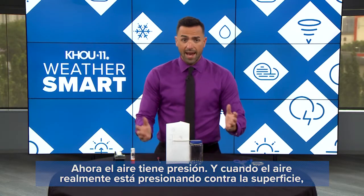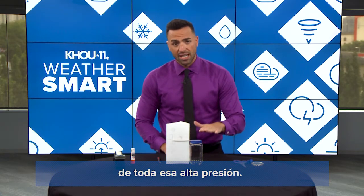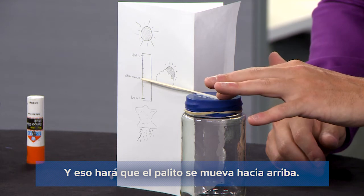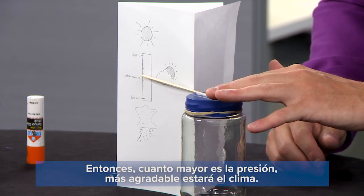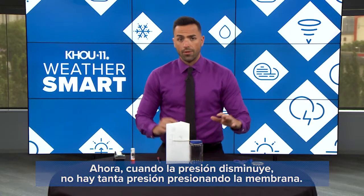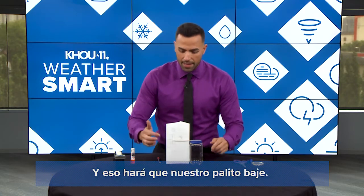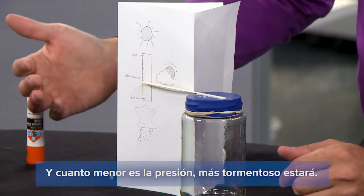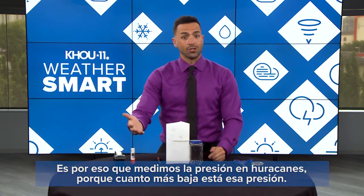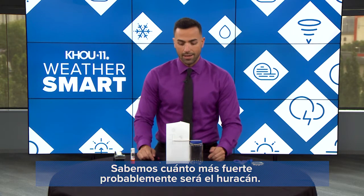Air has pressure, and when the air is really pressing against the surface — we call that high pressure — it's going to push against the membrane and cause the stick to move up. The higher the pressure, the nicer the weather is outside. When the pressure decreases, there's not as much pressure pushing down on the membrane and that's going to cause our stick to go lower, and the lower the pressure, the stormier it is. That's why we measure pressure in hurricanes — the lower that pressure goes, we know the stronger that hurricane is likely to be.